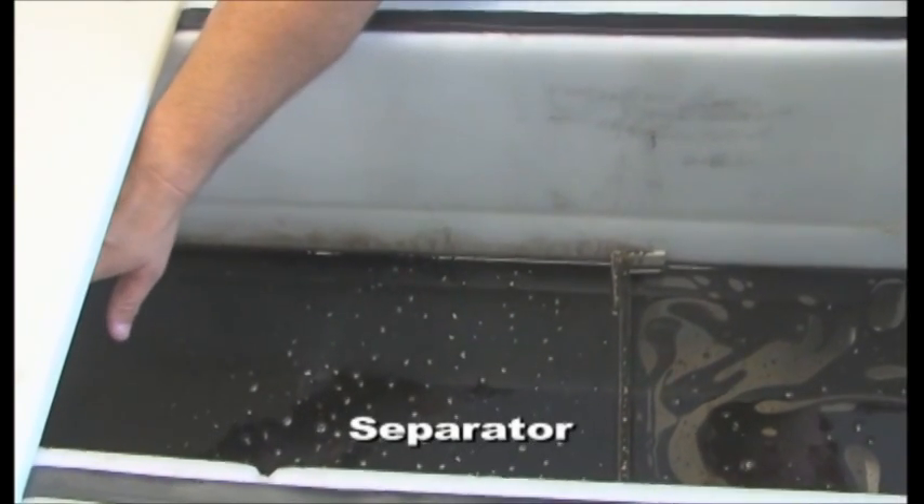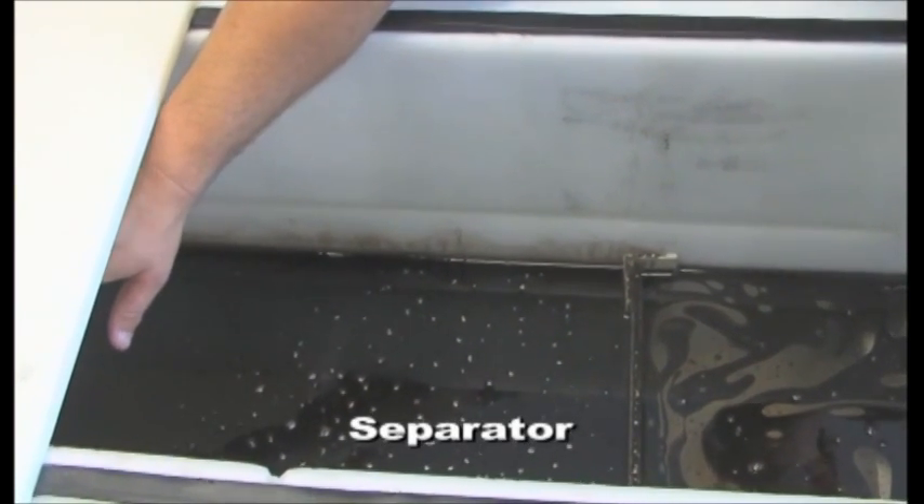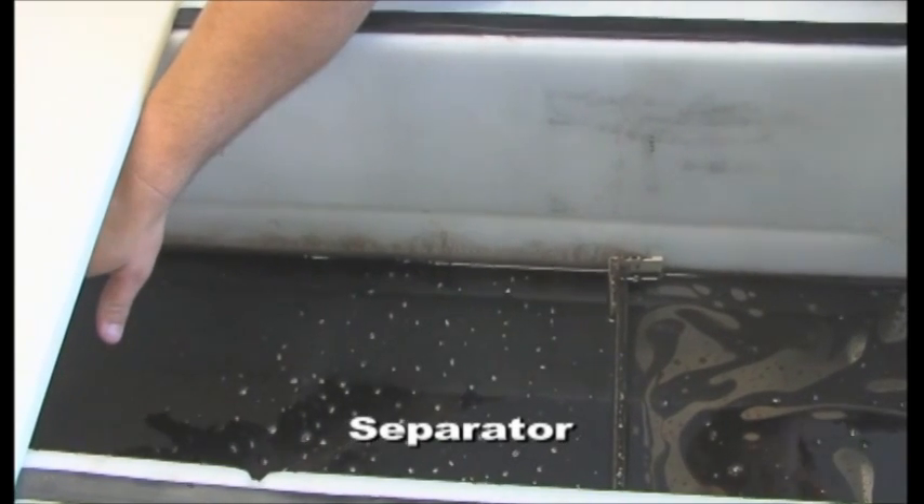This is the inlet side, where 90% of the separated crude oil will stay on the water surface before the overflow weir.